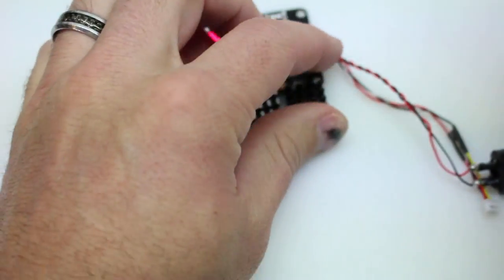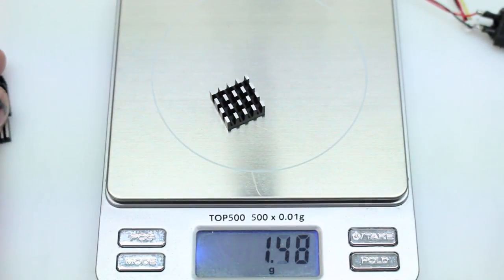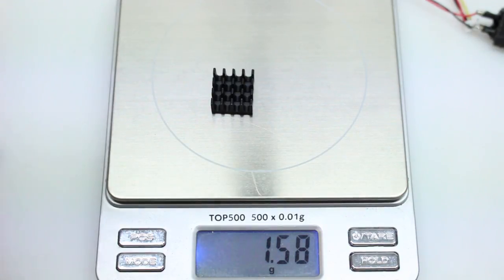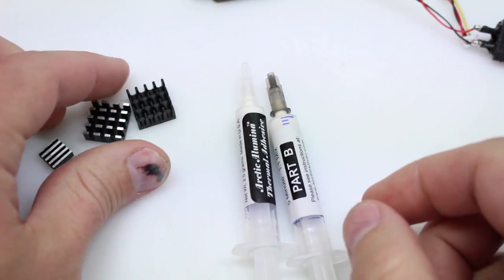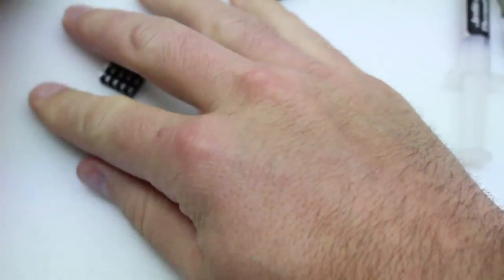Getting a quick measurement of the weight — we're going to be adding about a gram and a half for this one, and the original weight difference is negligible. Now we'll be taking our thermal paste, mixing it up, and putting it on top of our boards.